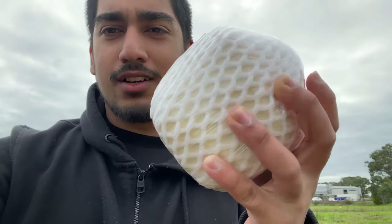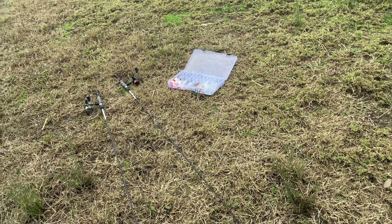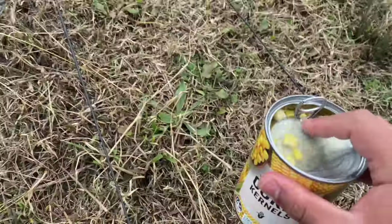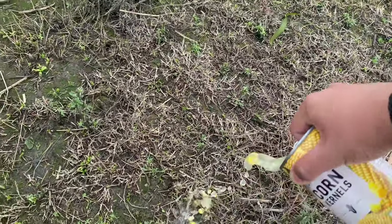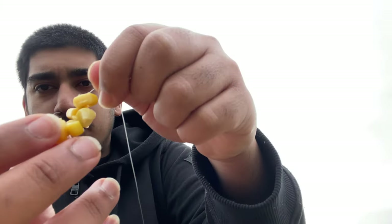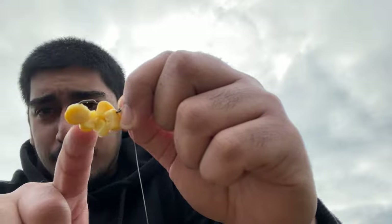Went to the market and got some bubble tea, some strawberries, and a coconut for a snack. Alright, so I've got two rods — let's open some corn up. Here's what I've done: this is the circle hook, baited all the way up to here.